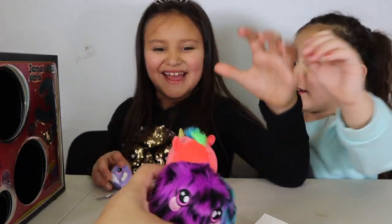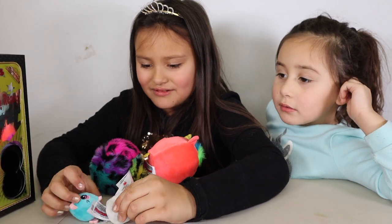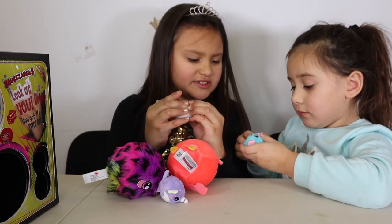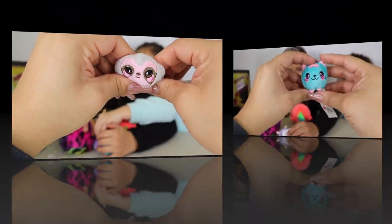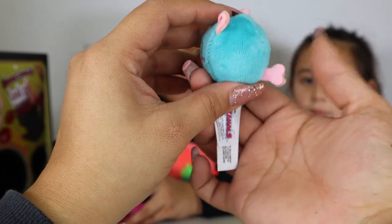Let's go on to the next — there's two more little cuties. Let's see. They smell the same. One looks like a sloth and they're so squishy. This one looks like a kitty cat, and it has a dog bone. So silly.